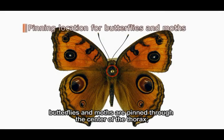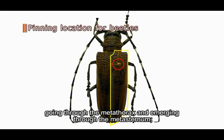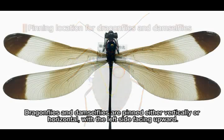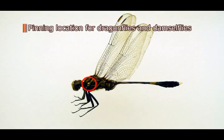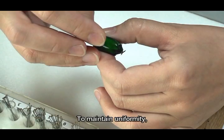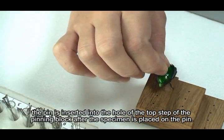For instance, butterflies and moths are pinned through the center of the thorax. Beetles are pinned through the right elytron, going through the metathorax and emerging through the metasternum. Grasshoppers are pinned through the posterior part of the pronotum, just to the right of the midline. True bugs are pinned through the scutellum. Dragonflies and damselflies are pinned either vertically or horizontally with the left side facing upward. All pinned specimens must be mounted at a uniform height on the pin, using the top step of the pinning block.